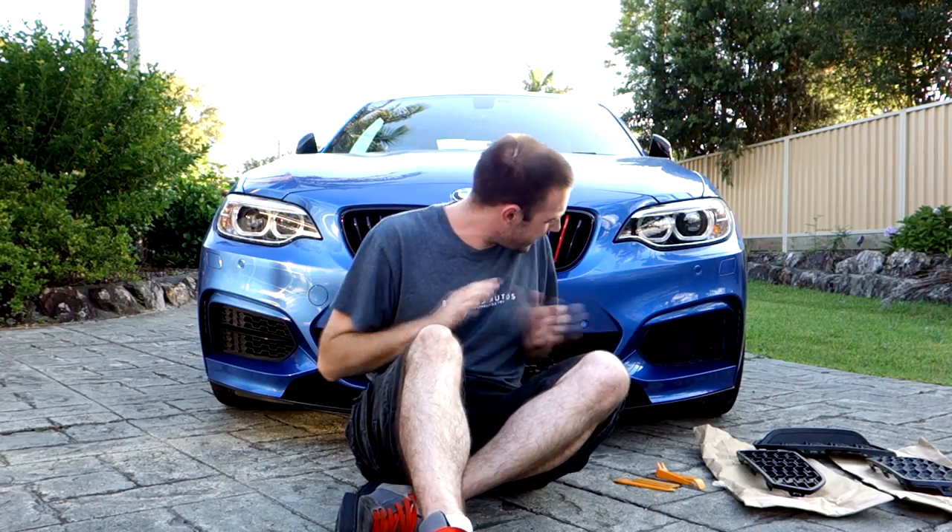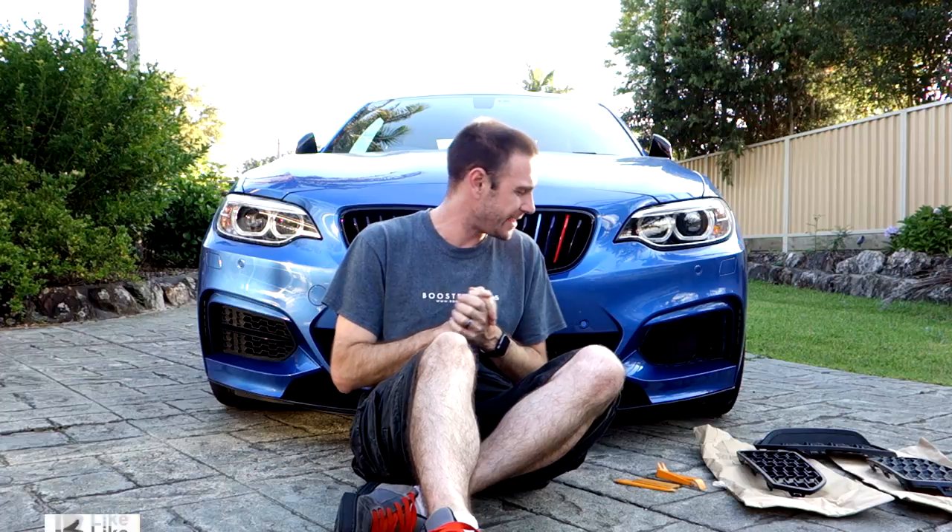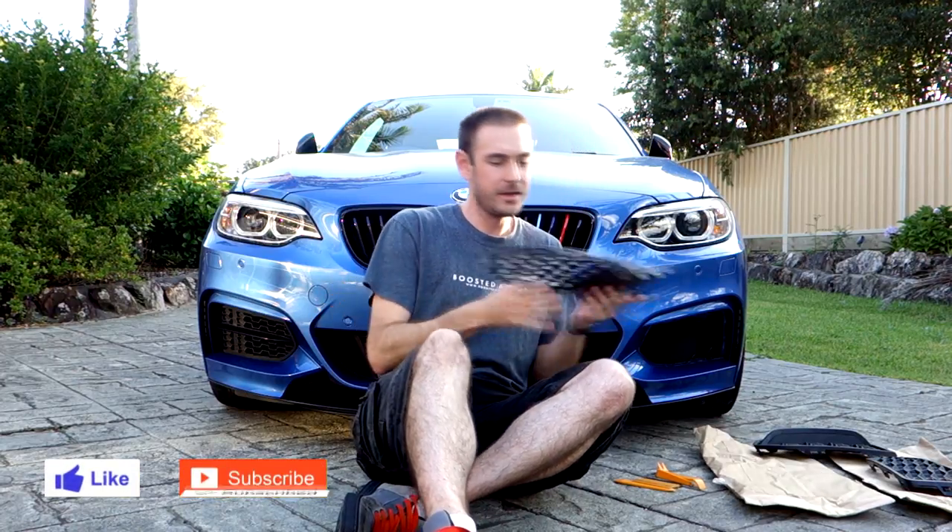Hey guys, Will here. Now you can probably see on my left hand side here that there is a hole in the front of my car, and the reason for that is that I am installing these USDM spec front grills on my car.